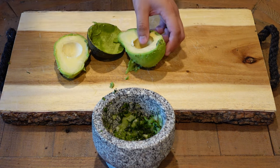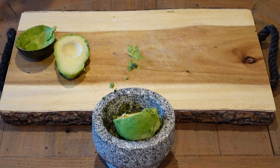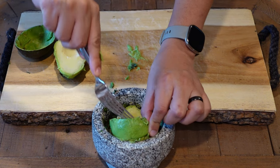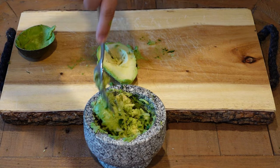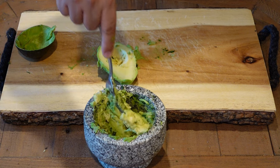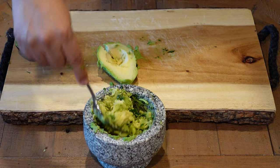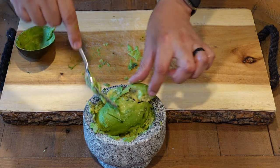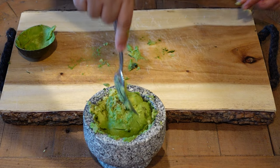Now we're going to go ahead and put the avocado in the mortar. We're going to use a fork so that we can mash it in. I find that using the fork is really helpful in getting the avocado really mixed in with the cilantro and the onion. Then we'll do the same with the second half of the avocado — just put it in there and chop with the fork.